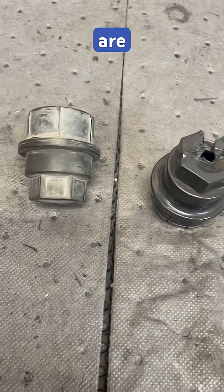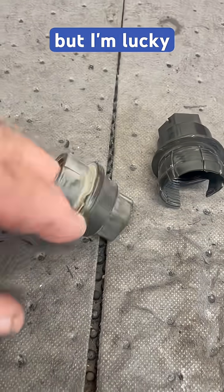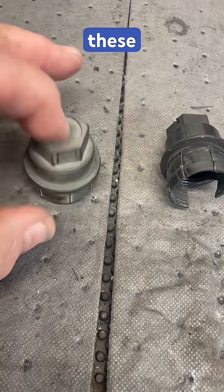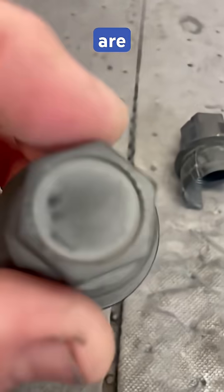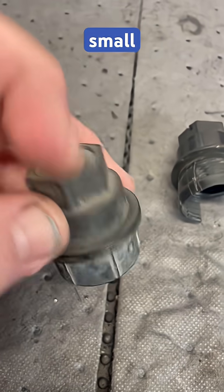Even though the aftermarket ones are not as high quality, they still look better than what the OE ones were. But I'm lucky I saved these here because these are the factory caps. You can see it says 'remove' in very small print there.